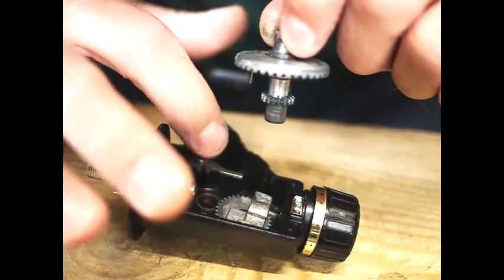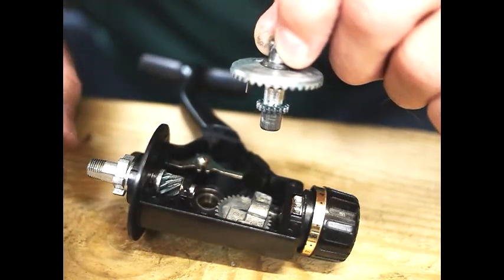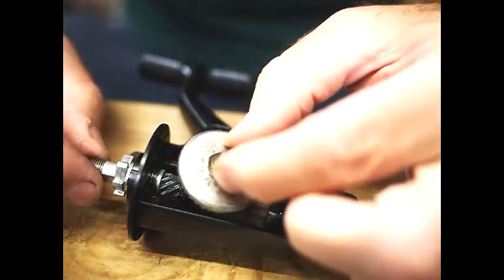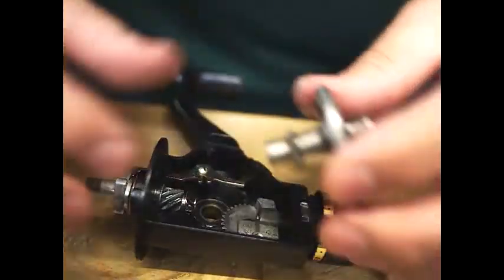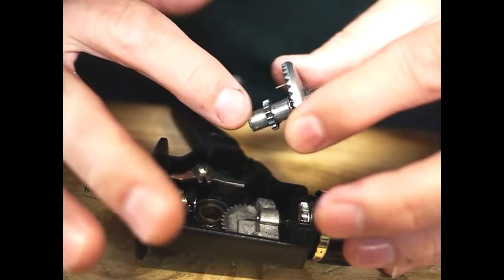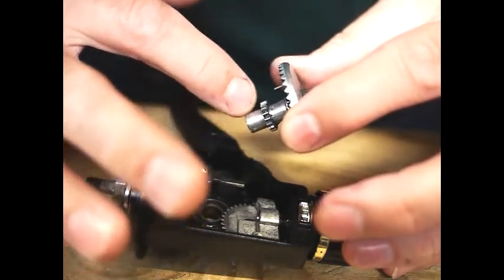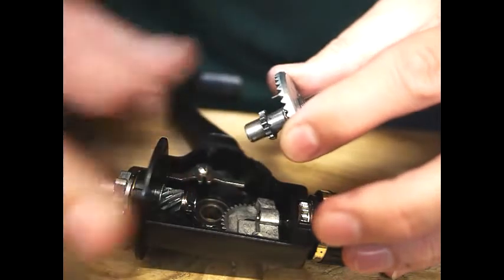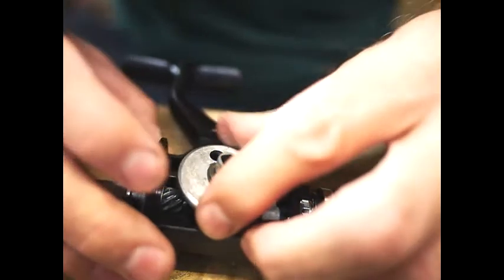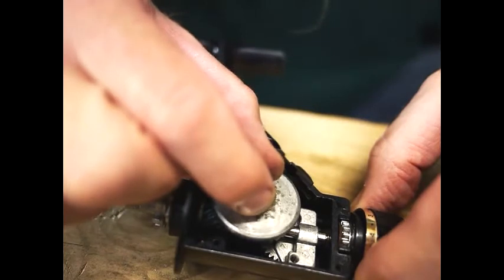This has to go down before the spool slider goes in, or you won't get it on. This piece is a very close fit with the bearing race, so you just need to make sure you go over it with a little bit of emery if it's a bit tight, and just get it a nice close fit — but that's what you want, because you don't want it wobbling. You can see that prevents it from coming out.